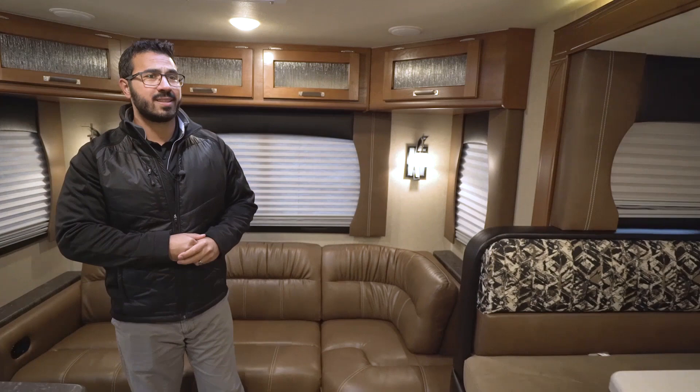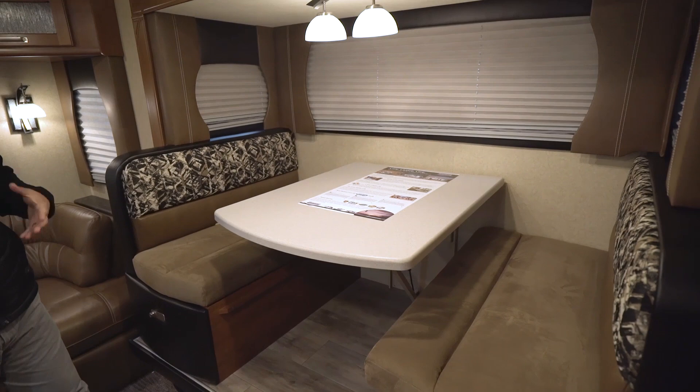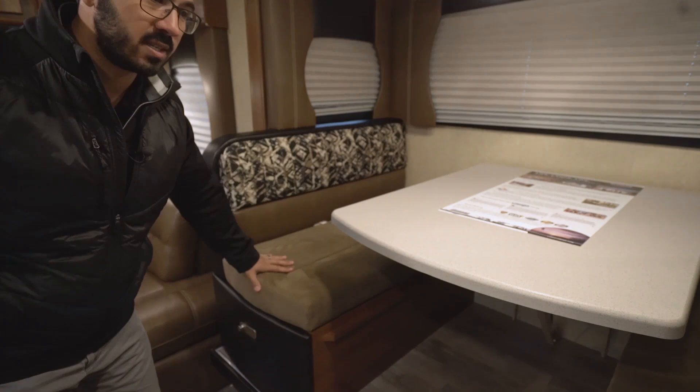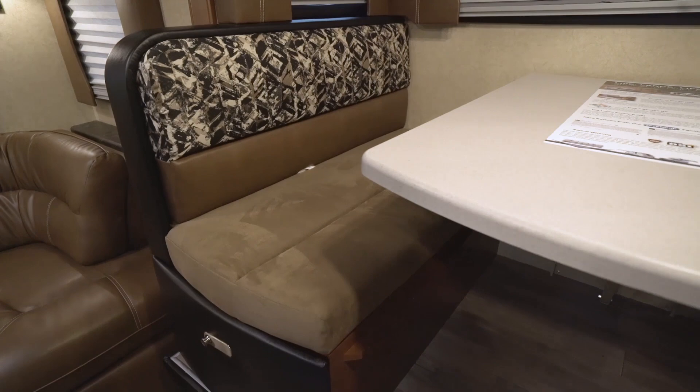Let's move over here to the slide-out dinette. This is the midnight interior — you see right here it is the newest color in their color lineup. It kind of brings in some darker colors, which is nice, and they throw the leather right in here as well as microfiber down on the bottom. A couple of different color options or palettes here in that midnight interior color.